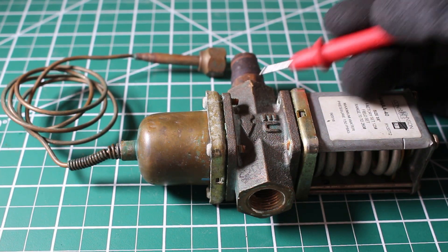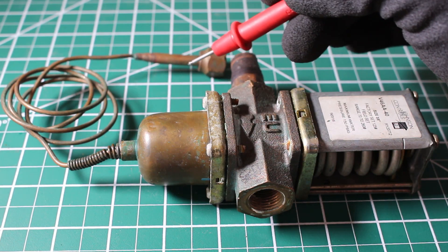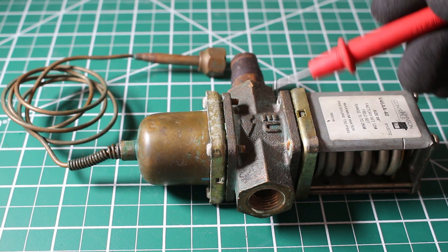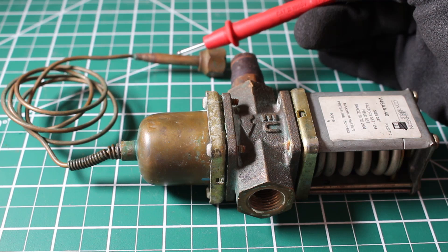Water enters from here and exits through here, so we have a water circuit. If we follow this capillary tube, this connection here is going to get connected to the high side of your AC or refrigeration system. By adjusting the water flow, we can adjust the head pressure of your system.